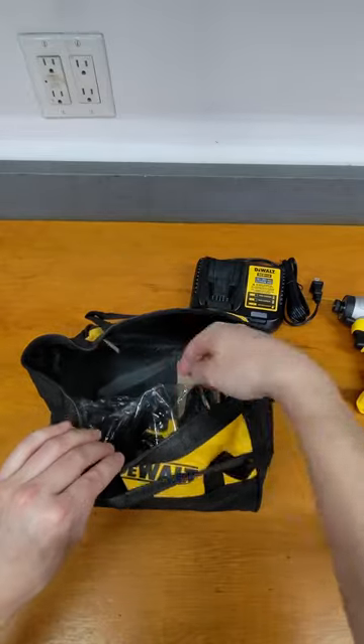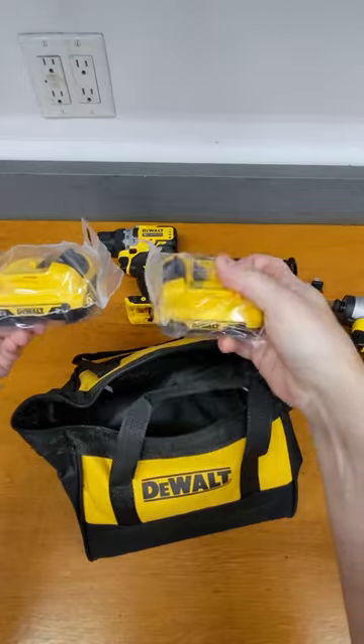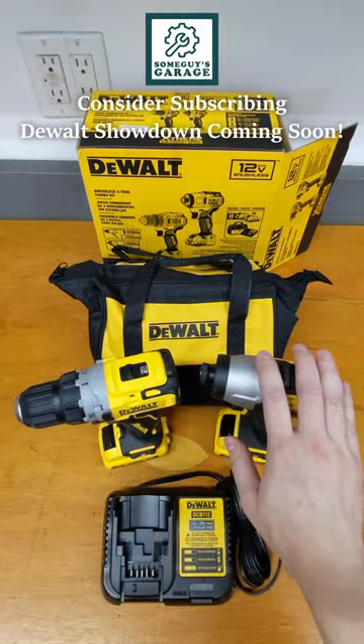There's also silica gel, a couple of belt clips, the actual drill, and then one and two batteries. There we go — the DeWalt combo kit with the DCD701 and DCF801.